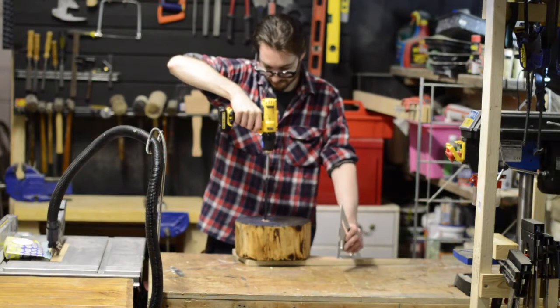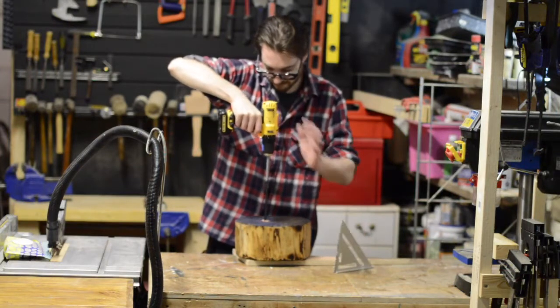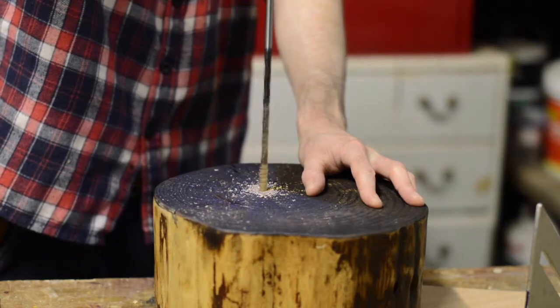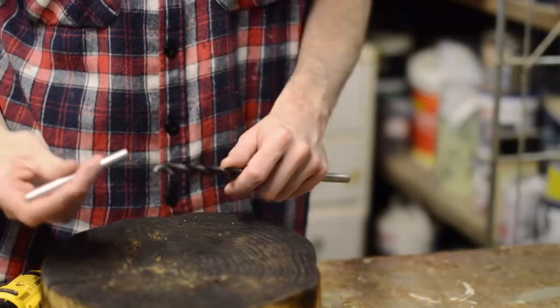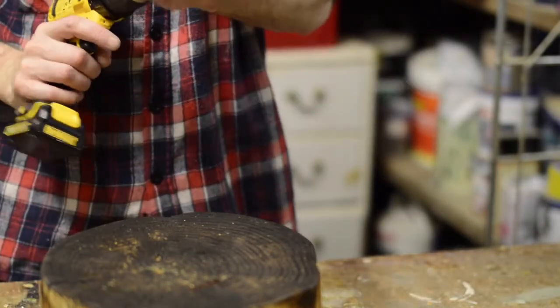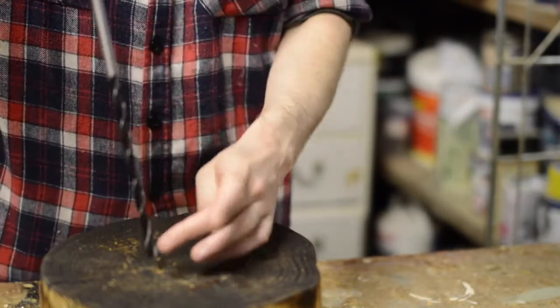The first thing to do is drill a hole through the stump for the cable. I used an 8mm bit for this. The threaded rod was 10mm wide, so I used a 10mm bit to drill a couple of centimetres down for it to go into.